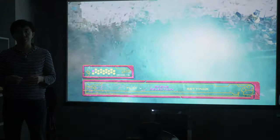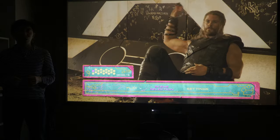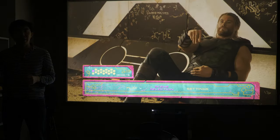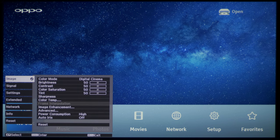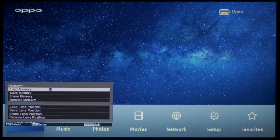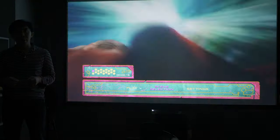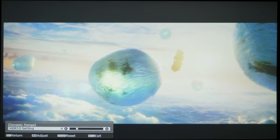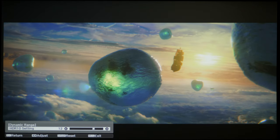HDR is always challenging on projectors due to limited light output, but the Epson TW9400 did better than most due to its higher lumens output. The projector doesn't automatically switch between different picture presets for SDR and HDR content. One workaround is to use the Save Memory function where, with a few clicks on your remote control, you can summon the SDR settings when watching SDR content and the HDR settings when watching HDR material. There's no dynamic tone mapping on board for HDR10 content, although Epson does provide an HDR10 setting control under the dynamic range submenu, which lets you manually adjust the tone curve to either retain more specular highlight detail or preserve overall brightness.